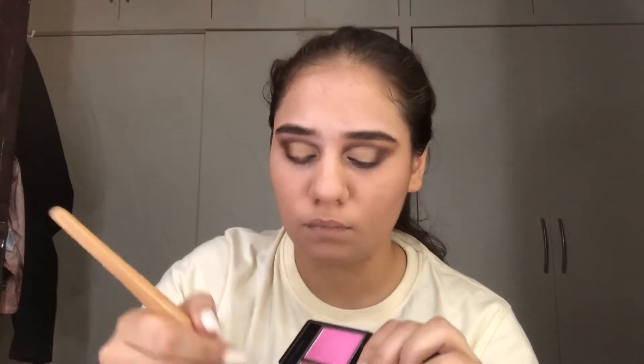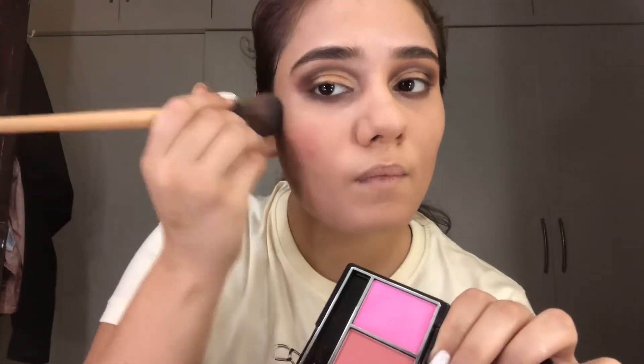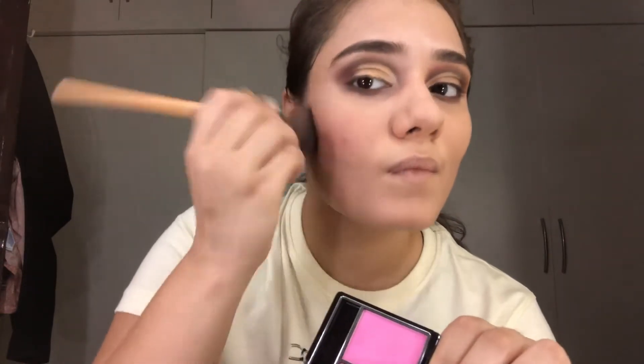I'm using this eyeshadow palette which I bought from Amazon. Do remember that blushes are different for different skin tones. Also, if you over-apply, don't panic — just grab your setting powder and you can lighten it with your blush brush.